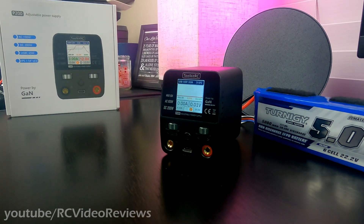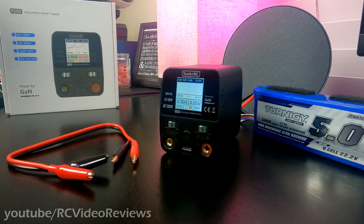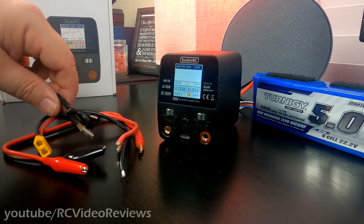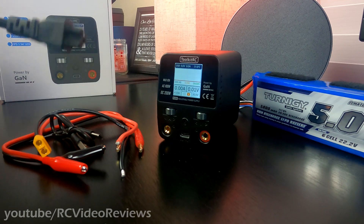Before we run the test, here are the other things that come in the box: a pair of banana jacks with alligator clips on the other end, an XT60 connection with bare leads on the other end, a USB-A to USB-C cable, and an AC input cable if you want to power it by AC.